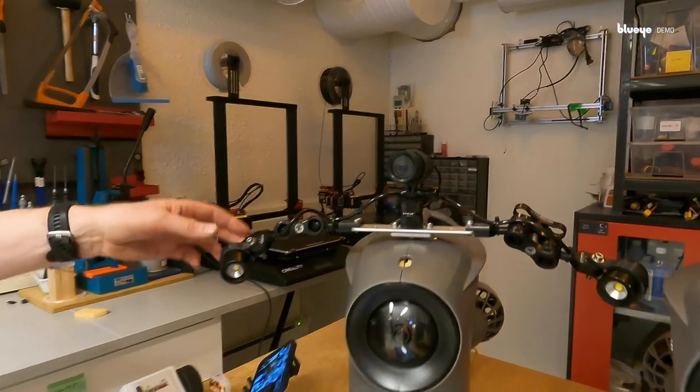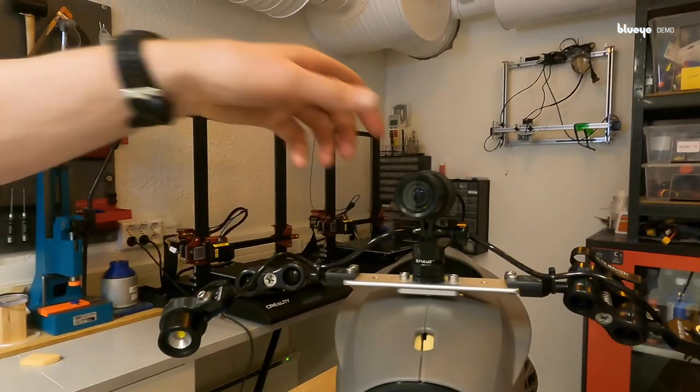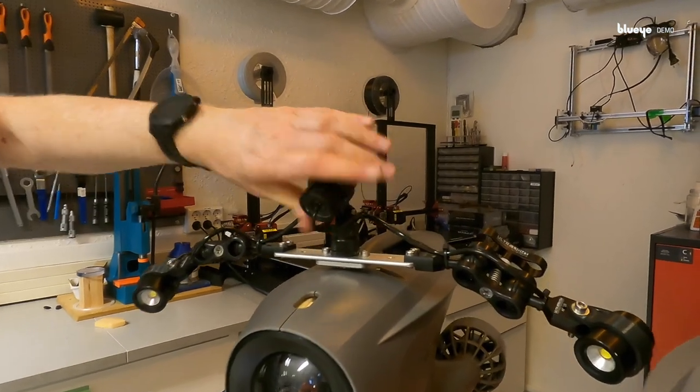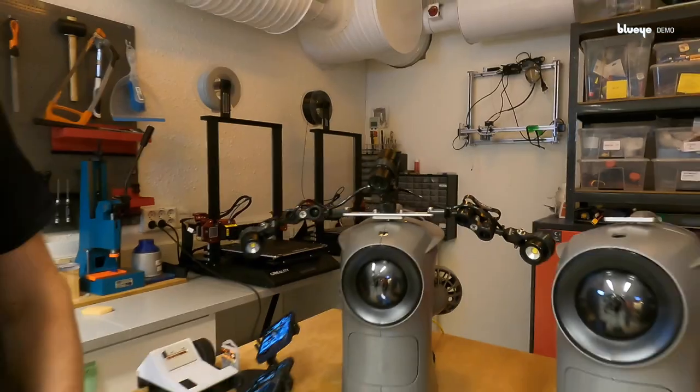In this case you can actually adjust the lights and the camera in whatever position you want, depending on your use case. You can turn the camera or you can even look up. The same with the lights — you can adjust them according to your needs.